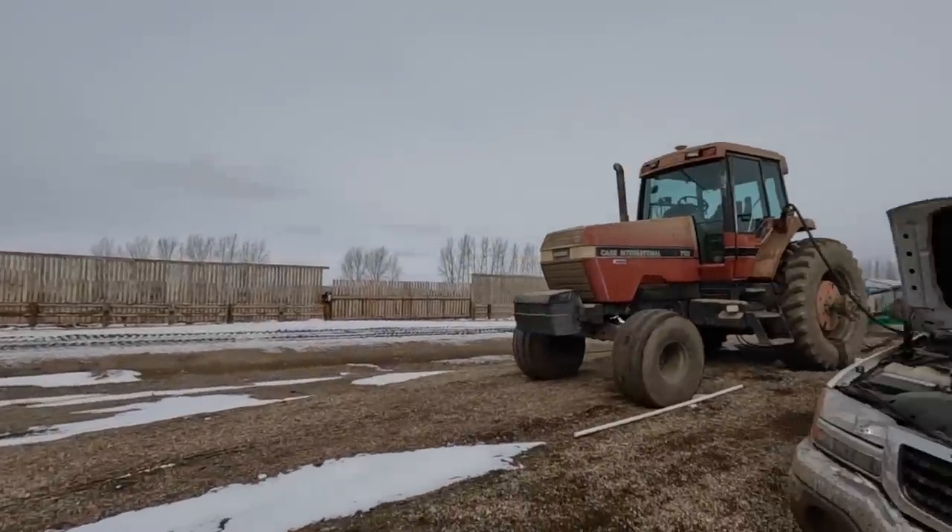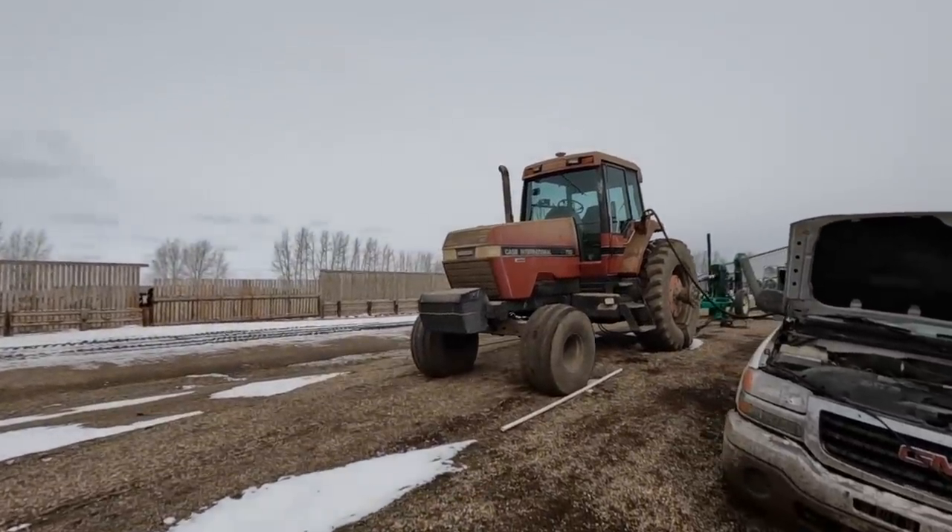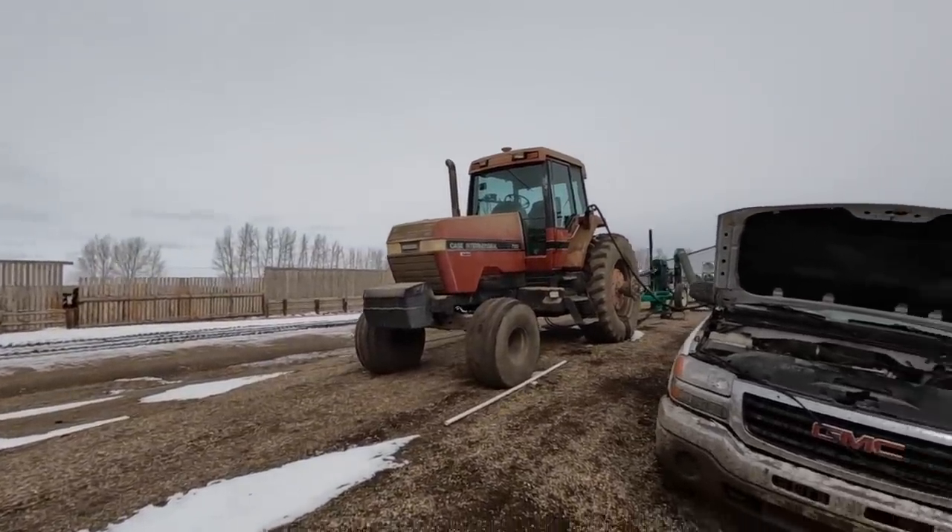We'll have to wait until it dries and then come out here and scrape it up with the loader. There's only maybe 5,000 gallons on the ground — it's 5,000 too many, but it is what it is. Can't pout about it all day, we've got to keep hauling. Just fueling up our bumper tractor right now and making it ready to go for another day.